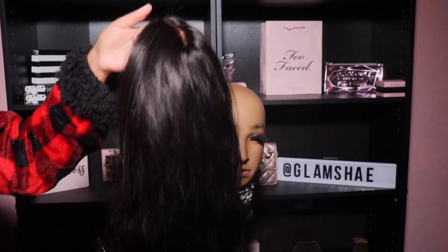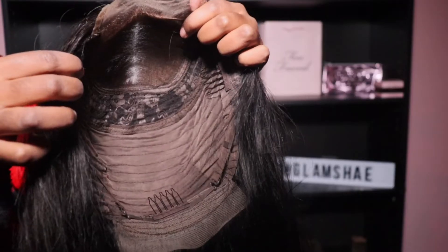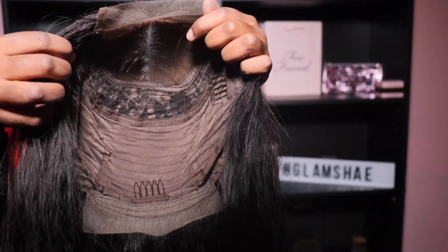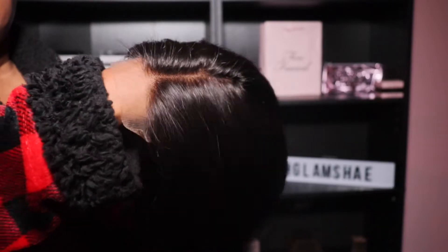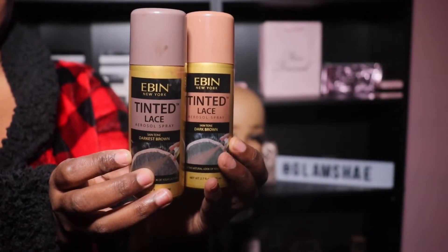Without further ado, let's jump right in. So jumping right in, this is how it came — it came with that pink bag as well as that net. This is after I have washed it and bleached the knots, and I did pluck it a little bit. It does come with two combs at the front as well as a comb in the back with the adjustable straps and a four by four parting area.